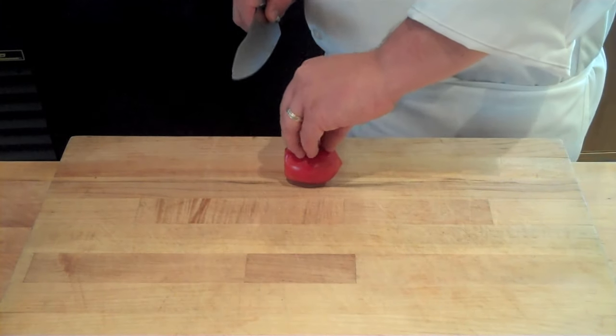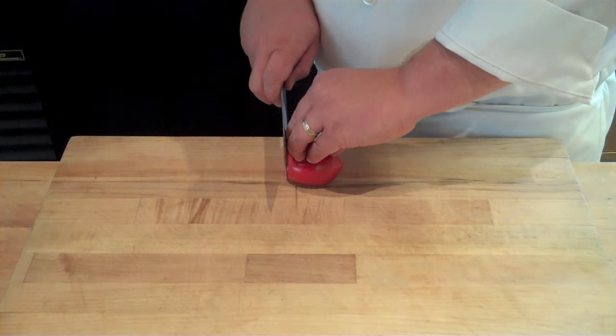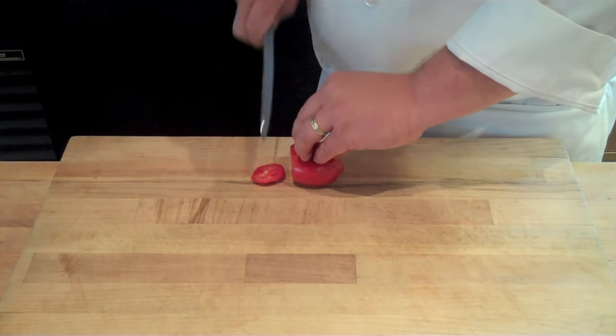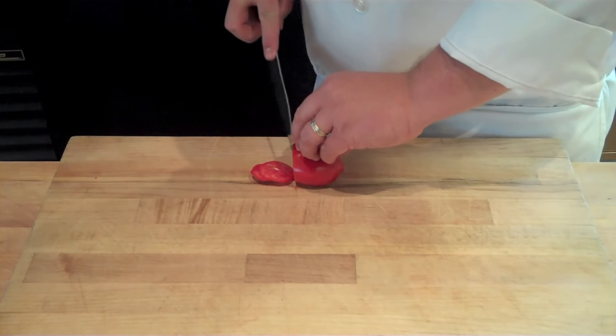So what you want to do is make sure your thumb is safely tucked behind your fingers and your fingertips are firmly pressed into the product you're going to slice. You're then going to gently protrude your first knuckles over your fingertips, and the side of your knife is going to stay in constant contact with the first knuckle of your middle finger.